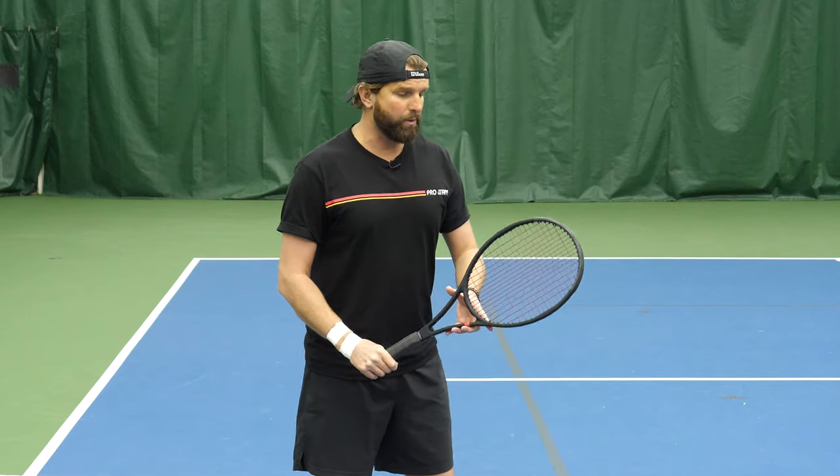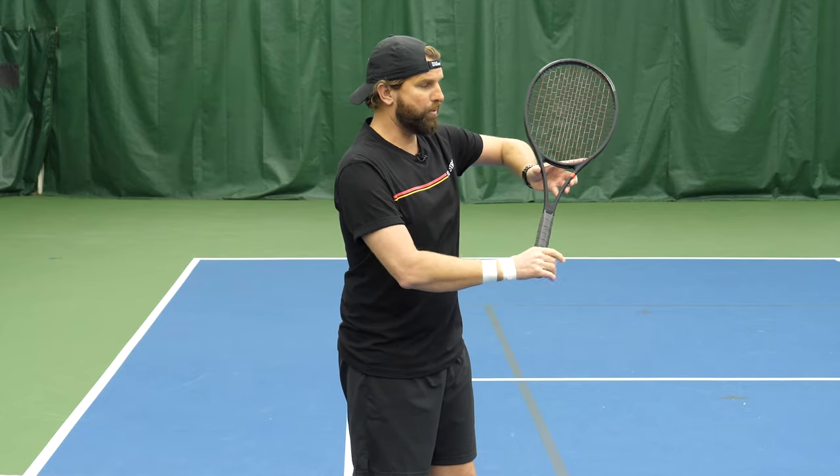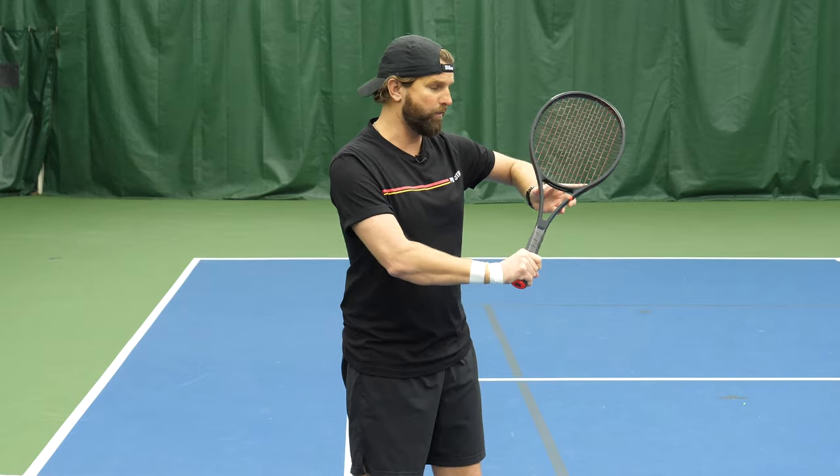Here's the fix. We want to make sure that we're raising the elbow and supporting the racket, giving it greater leverage over the ball. Here's the analogy that I tell my students.